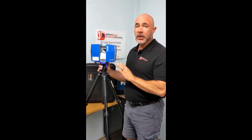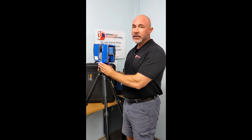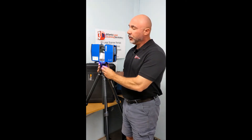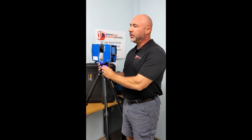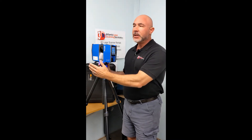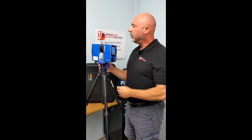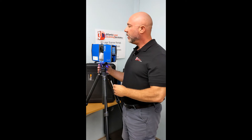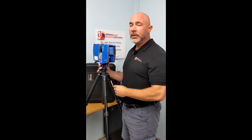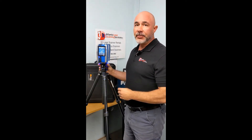Prior to hitting the start button, you want to make sure — we've got this freely spinning here — you would tighten this down prior to actually beginning your scan. You would also ideally want the scanner positioned so that the data collection side is not already on top of the object that you're scanning. Let's say it's a vehicle — you want the vehicle to be out of the line of sight of the scanner to begin.